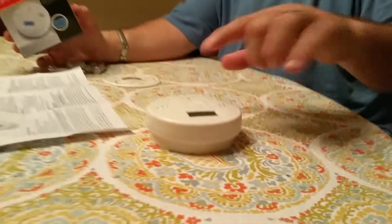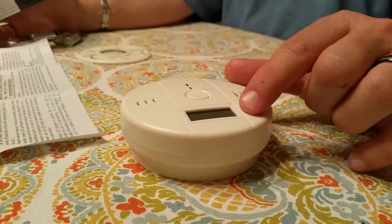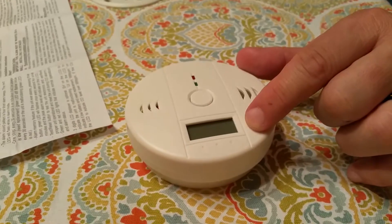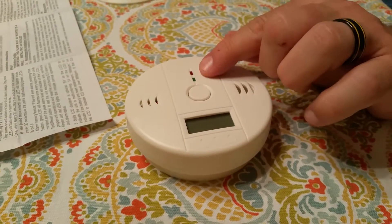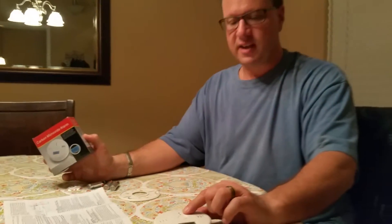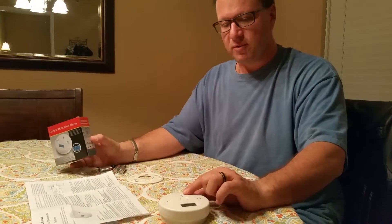It's a carbon monoxide alarm. What's really cool about this particular one is — and I'm going to demo it better in a minute — it does have an LED display that shows you the carbon monoxide level in parts per million. It does have some LED indicators. The green means everything's good; it's going to flash every 30 seconds. The red means that there's a problem.